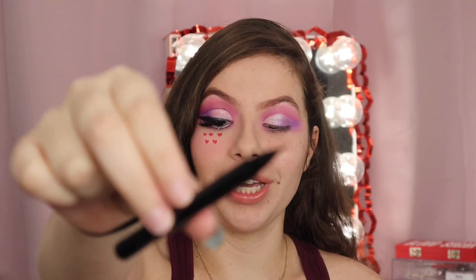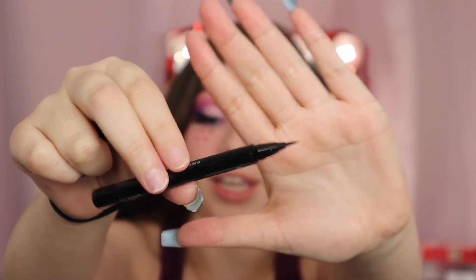You guys, I love this liquid liner. If you suck at liquid liner, get yourself a pencil that has a fine point like this — look at it.